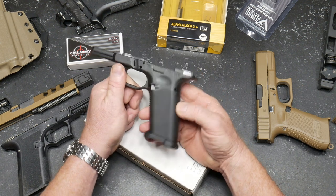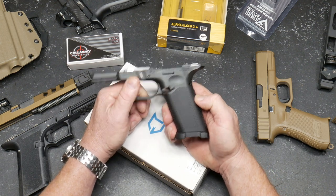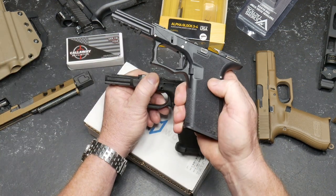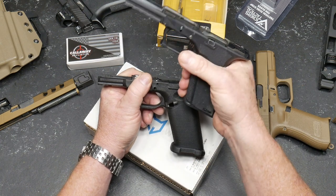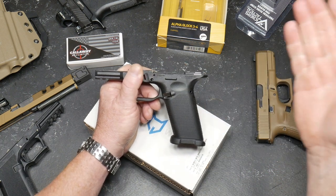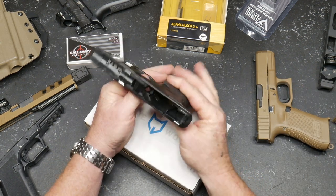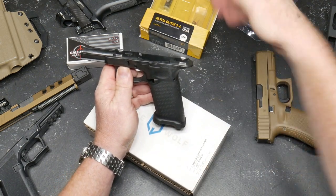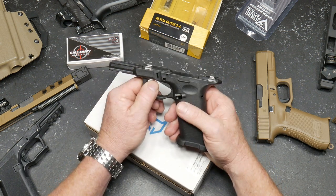The peculiar part about this is that if you order a Gen 3 lower parts kit, it's going to come with the Gen 3 magazine release button. So I had to go ahead and order it with the Gen 4 version. I also needed a trigger housing block. You can get rid of all the springs and everything when you have this — I just decided it was much easier to order all the parts and pieces and throw away what we don't need.